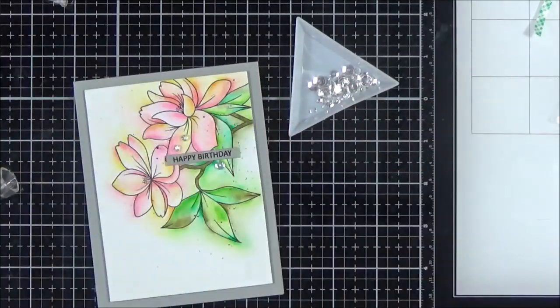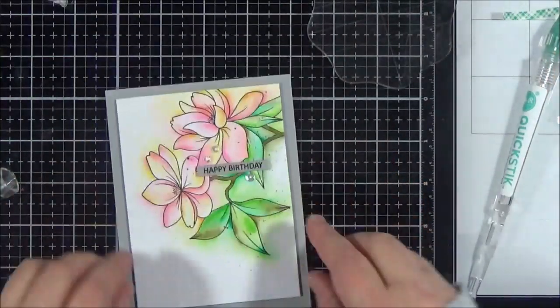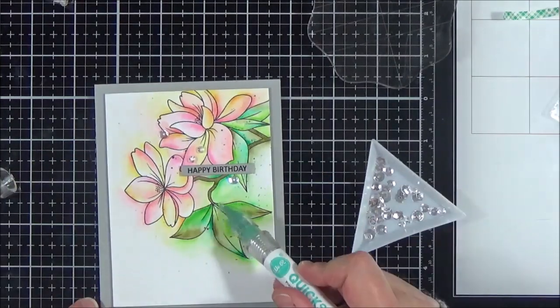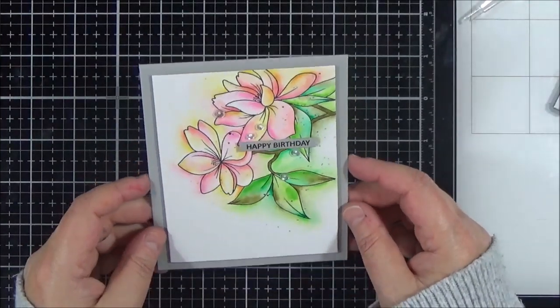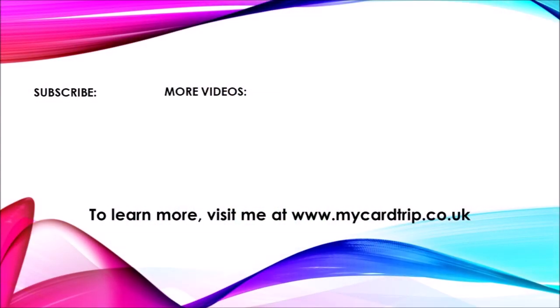So that finishes my card for today. I hope you found it useful seeing it in real time as well as sped up. I'll list all the products I've used in the description below and there's a coordinating blog post linked there too. Thank you so much for watching — I'd love it if you'd hit the thumbs up if you enjoyed the video, and hit subscribe if you'd like to see more. I'll be back soon with another project — see you next time!